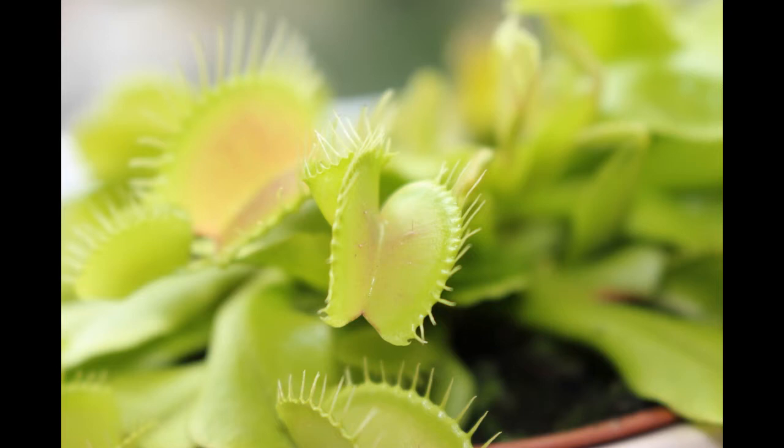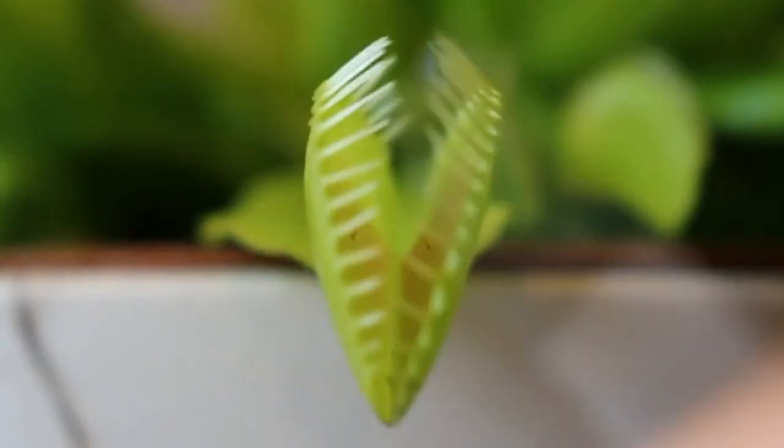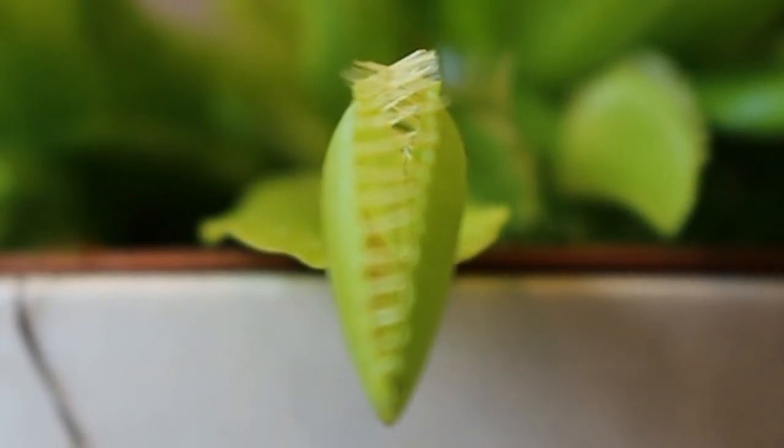And you see this is an extremely — by plant standards — an extremely rapid movement. Now what is remarkable about this response of the Venus flytrap is that it is very similar to how human neurons work.